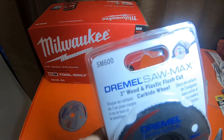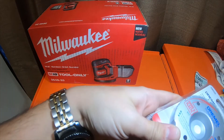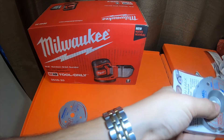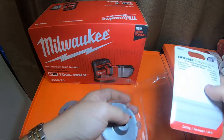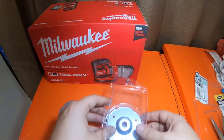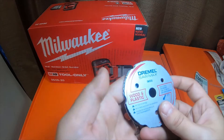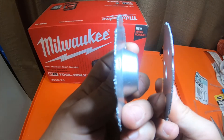This is the Dremel Saw-Max three-inch wood and plastic flush-cut carbide wheel, item number SM600. It's just like the SM500 but it's a flush cut, so it's got a step on it. This one is not taped. The difference between these two is they're the exact same blade size and everything — the only difference is this one has a step on it and this one does not.